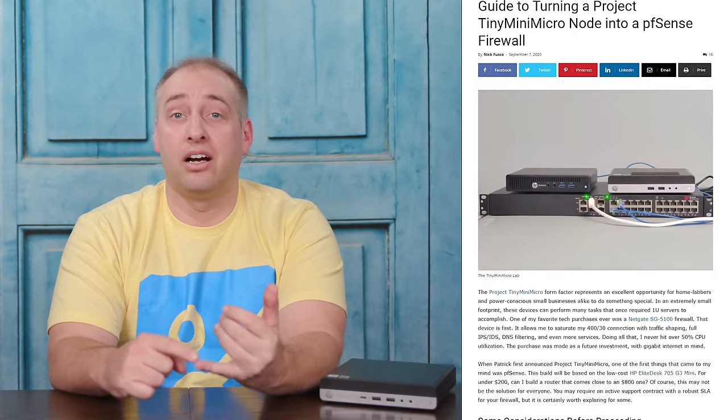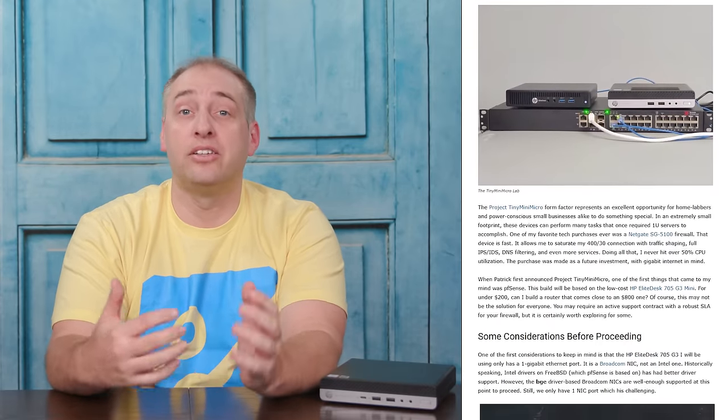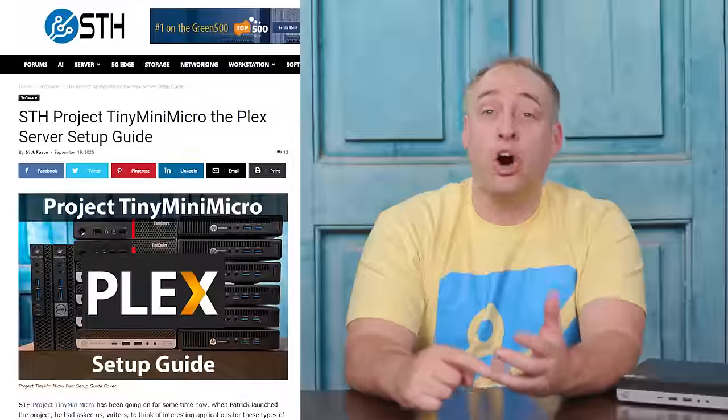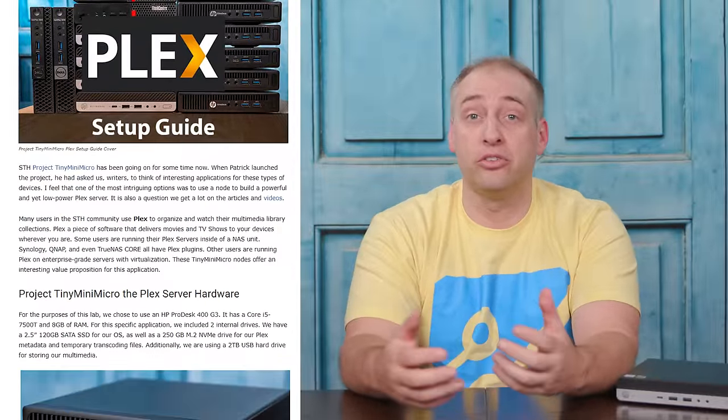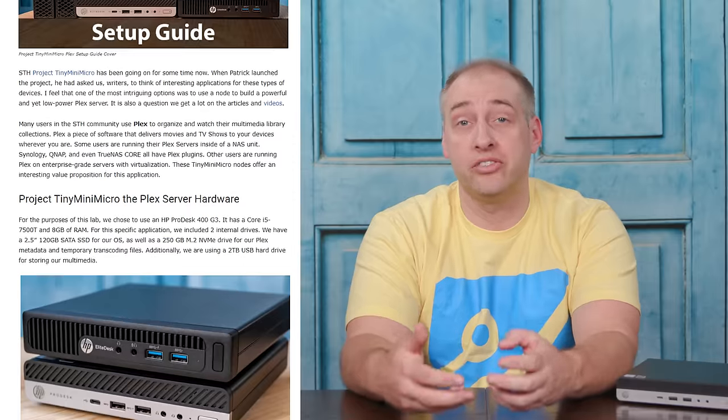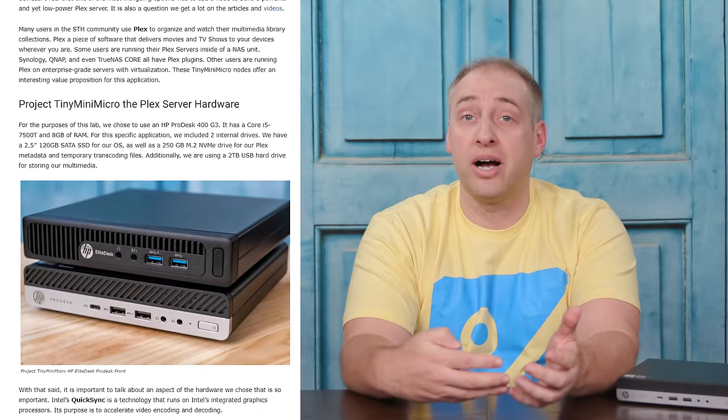We're basically doing all of the DDR4 generation units that we can get our hands on, specifically focusing on 35-watt TDP units. We also have guides — Nick has a guide on PFSense, how to turn one of these into a PFSense server. We also have a guide on how to make these into a Plex server, so if you want to do hardware-accelerated transcoding, you can do that on these boxes. We have a number of different guides on the STH main site, and we're going to continue to have more over the next couple of months.